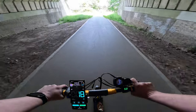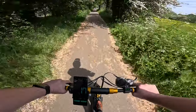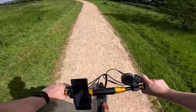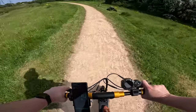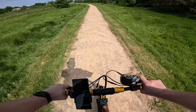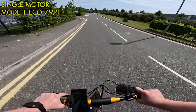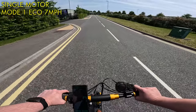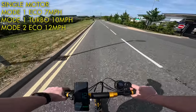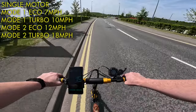There are a lot of speed modes. Three basic speed modes in dual and single motor, as well as eco and turbo for each, making 12 in total. The modes affect both the acceleration and the top speed, with the eco modes accelerating much slower across the range to limit battery draw. Starting with the single motor modes: speed mode one in eco does 7 mph with very leisurely acceleration, and 10 mph in turbo. Mode two eco does 12 mph, and turbo will get you up to 18 with slightly better acceleration, feeling a little bit like a Xiaomi M365.